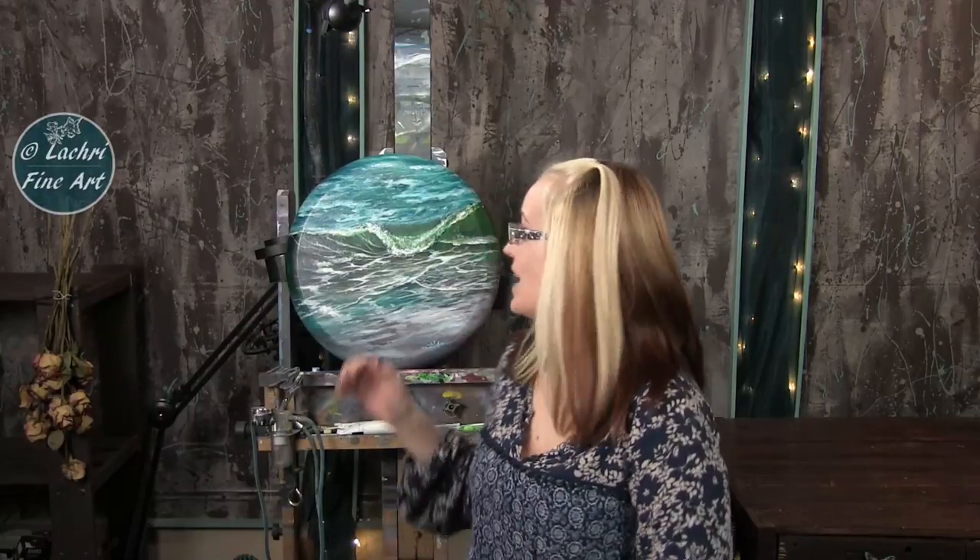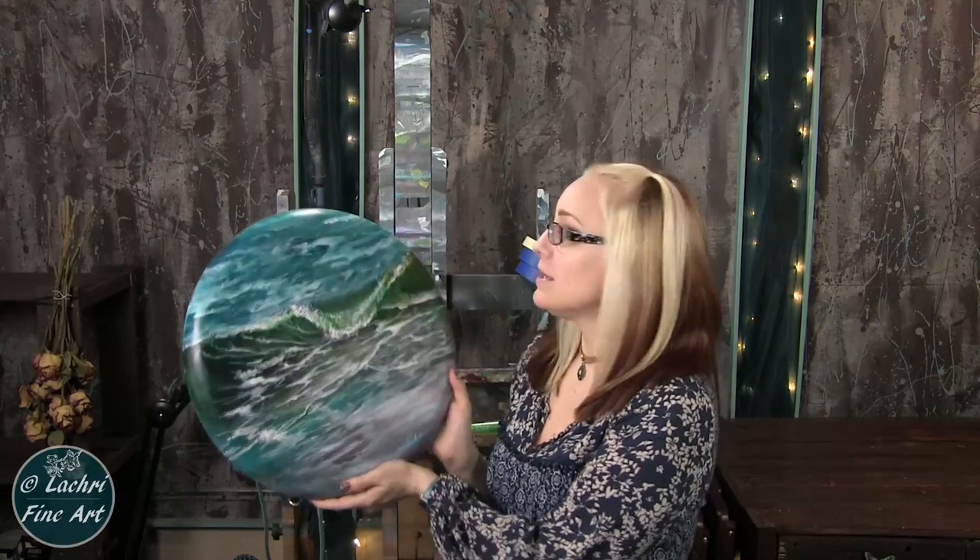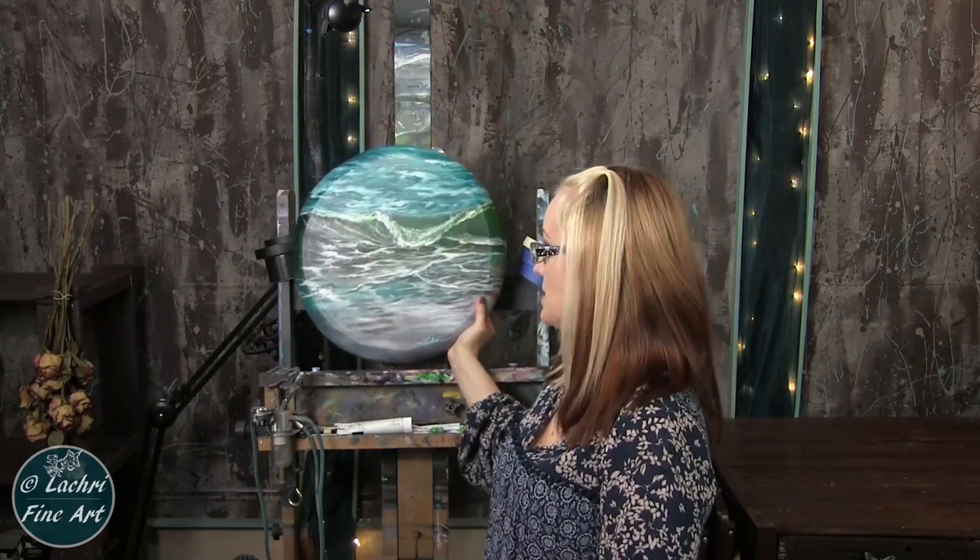Today I am working on a Fredericks Convexo canvas. This is a canvas with a beveled edge, so you're going to hang it without a frame. They look so pretty on the wall — I have a whole wall full of paintings done on these. Just for transparency, I am sponsored by Fredericks. They do provide me with the canvases that I use, although they are the only canvases that I would have used anyway, so it works out really well.